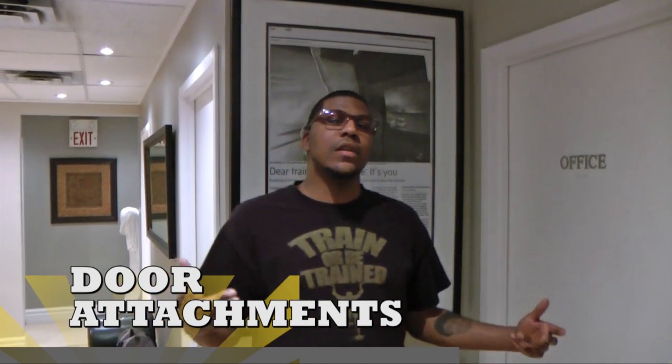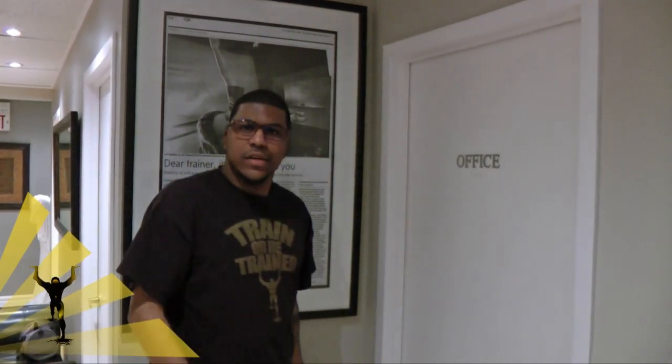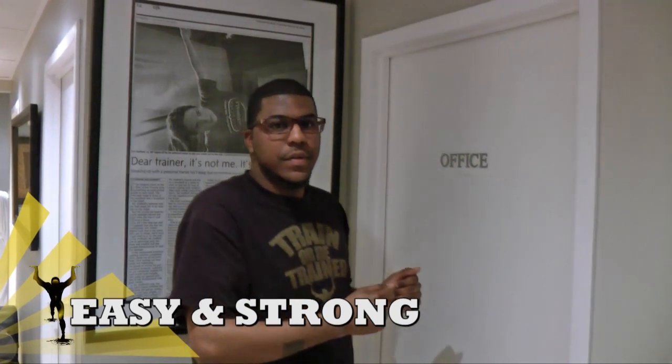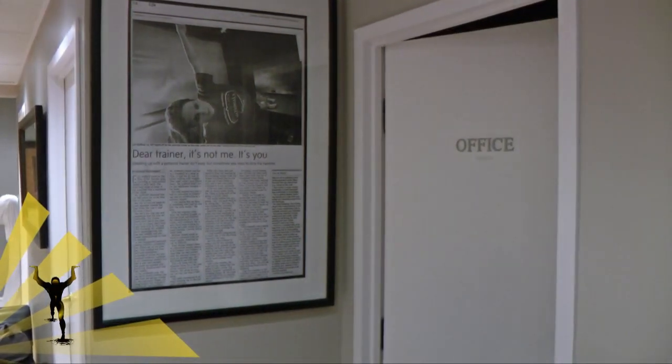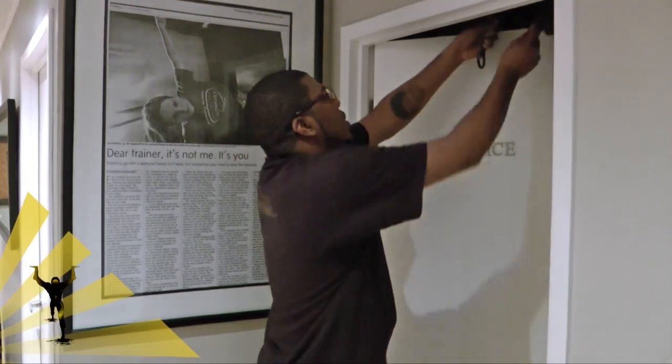We found ourselves a door — as the name implies, it's our office door. When setting up the Human Trainer system, you want to make sure you're in a door space that is adequate — meaning sufficient to accommodate your wingspan. Everyone is different sizes and heights, so that's going to differ. For demonstration purposes, we're going to set up right here to illustrate how easy and strong it is. Open the door first and foremost, grab the trusty door pillows, and swing them over the top of the door.